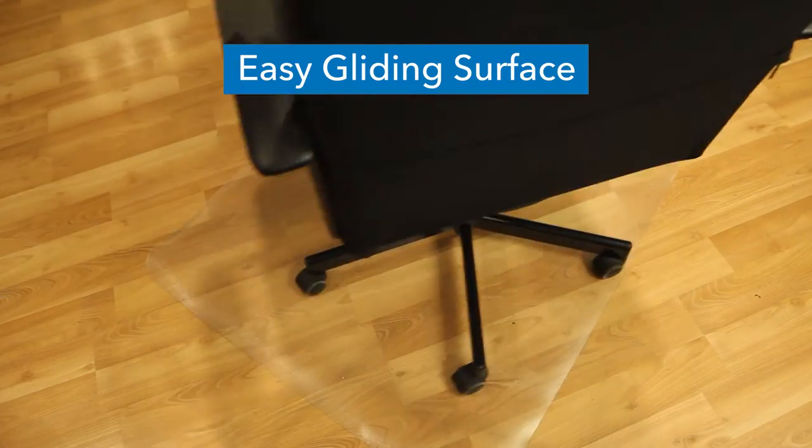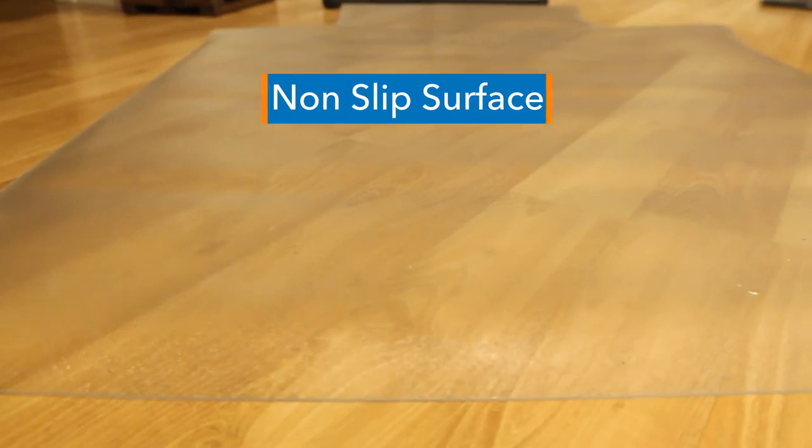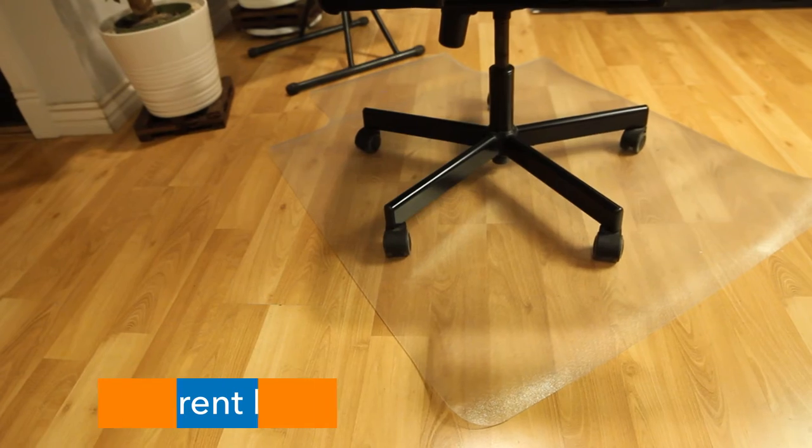The lip on the front of the floor protector provides additional coverage and protects the ground when your chair is pulled closely to your desk. Textured non-slip surface helps keep the mat in place.